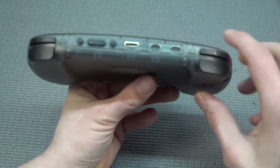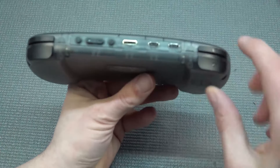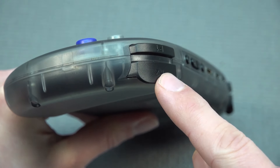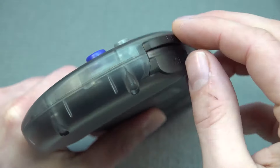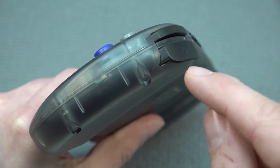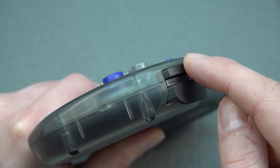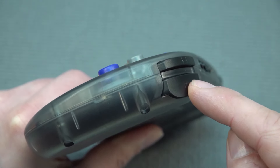Let's talk about the shoulder buttons — something I almost forgot. Over here we have a very interesting but slightly disappointing configuration for some. We have two different buttons; they're a bit longer which makes it more comfortable to hold, but both of them are just normal membrane buttons and not trigger buttons.